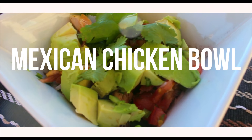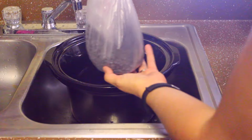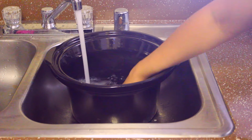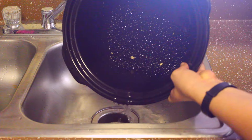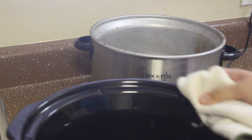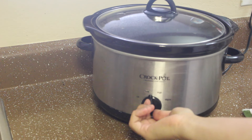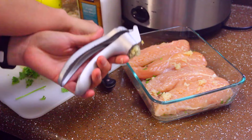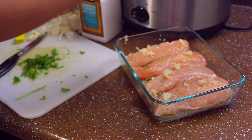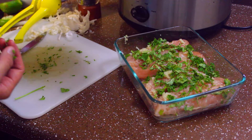The next one is a Mexican chicken bowl, and this is really easy. Get your crock pot or slow cooker, put in one pound of beans — make sure you wash your beans before cooking, drain the water, fill up with water, and cook for up to five hours on high heat. Then start prepping the chicken.